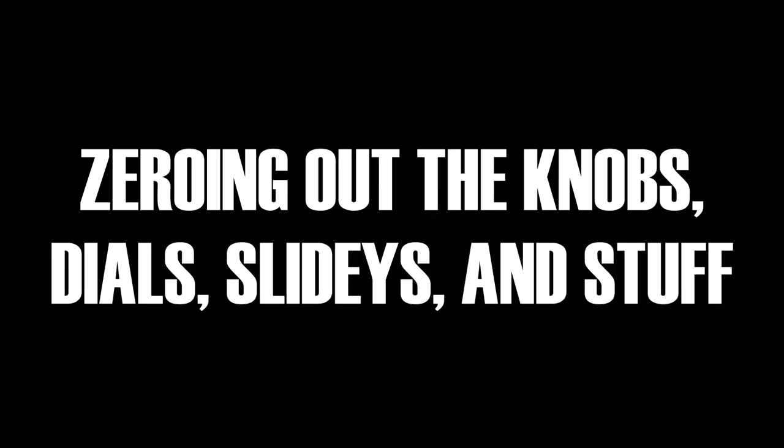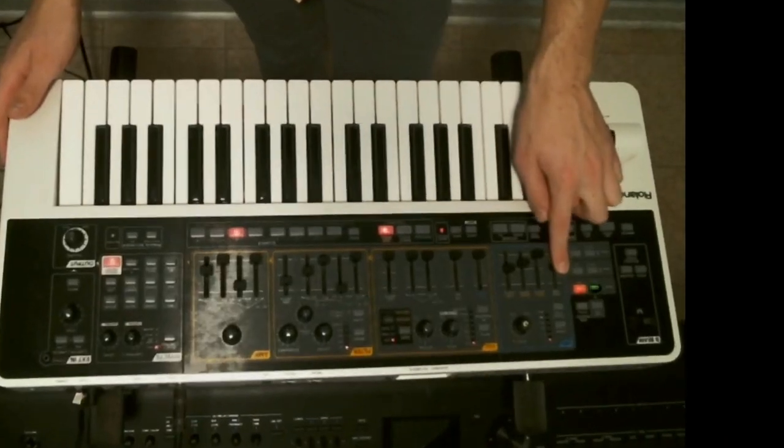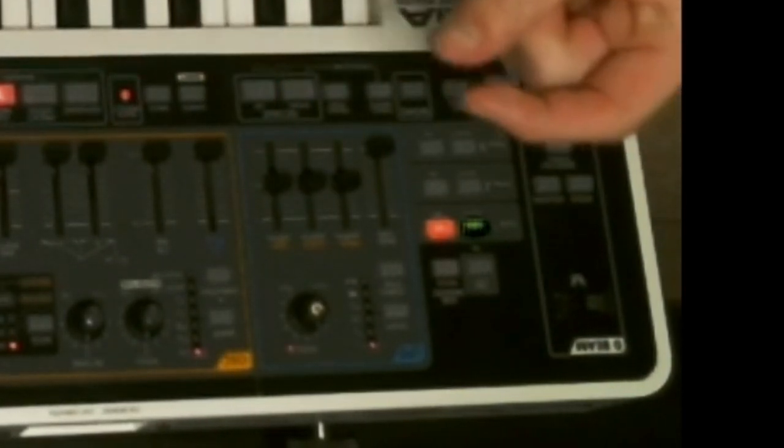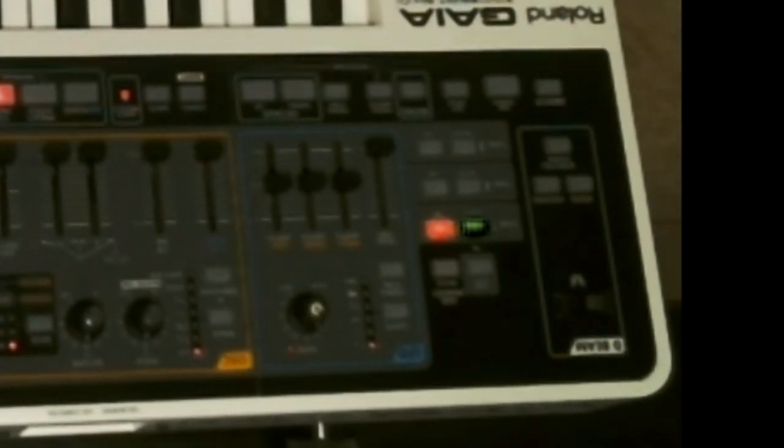Notice all of our faders and sliders and knobs are kind of in different spots, so we should zero everything out. Going from left to right is probably the easiest way to do it. You want the fade time all the way down, and the LFO sliders right in the center — on this synth you can feel that notch, which is probably true on a lot of synths. On the oscillator section, you want your pitch knob exactly on zero and your detune knob on zero. We want the pulse width modulation sliders all the way down, as well as the attack and decay of the key-on and the envelope depth zeroed out.